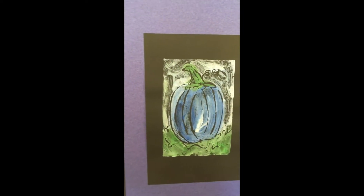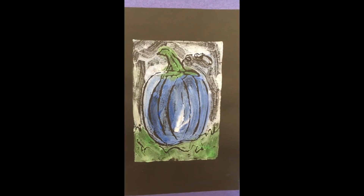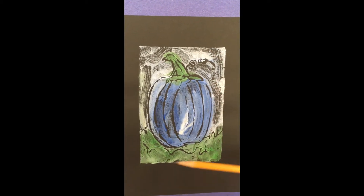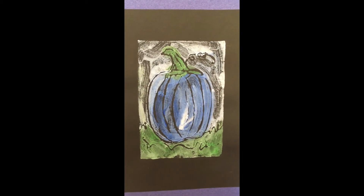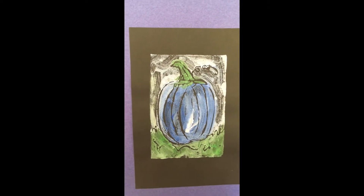Come on over here. This pumpkin has larger fields to work with, less detail, so it's going to be a quicker action when working. Come with me.